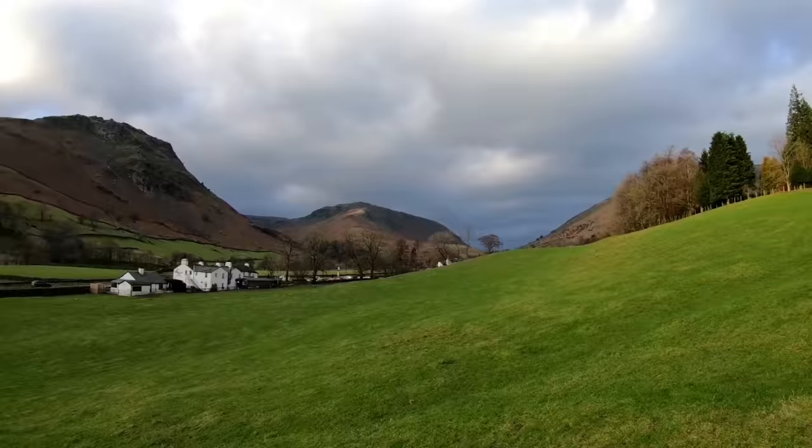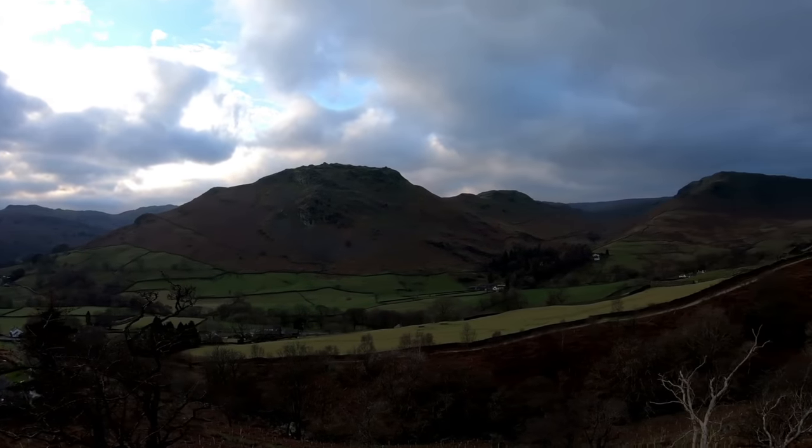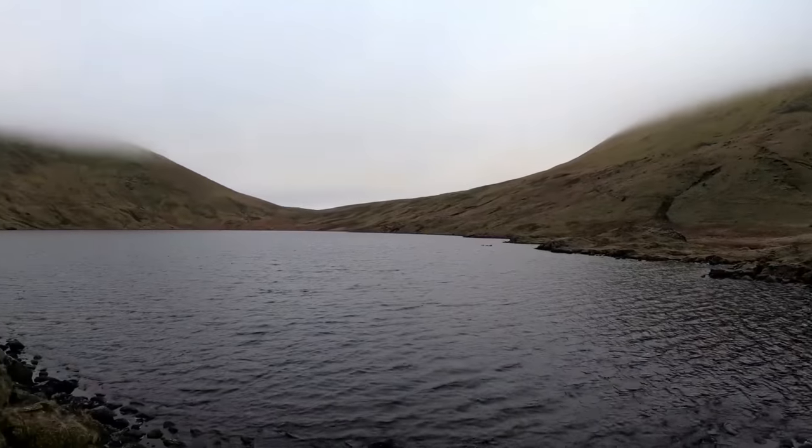We arrived yesterday afternoon and parked up down in Grasmere. We had a swift pint in the Traveller's Rest and then we took a steady walk up towards Grisedale Tarn. The Grasmere area has got some stunning scenery and we walked up past Helm Crag. Our initial destination was Seat Sandal, which overlooks Grisedale Tarn, but we got here a little bit late and were losing light quickly, so we decided to pitch up a little bit closer to the tarn.